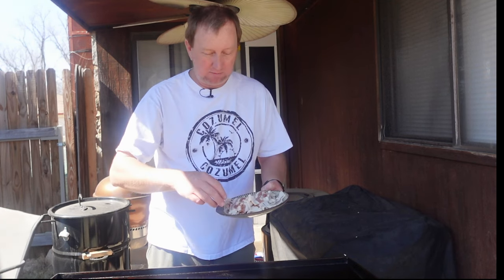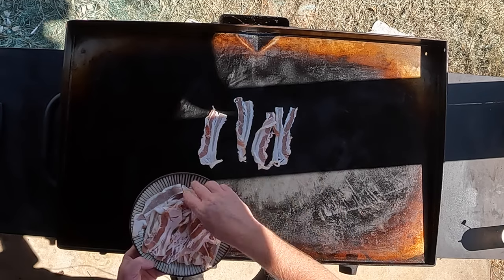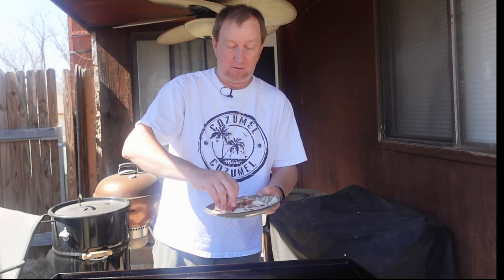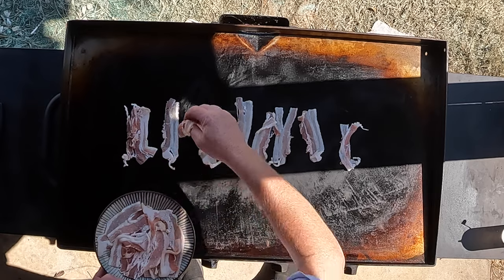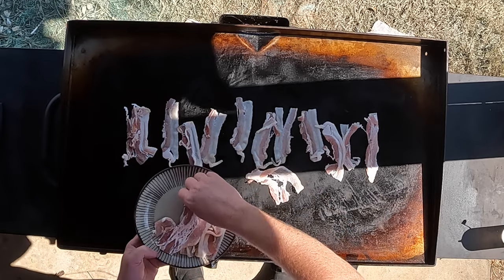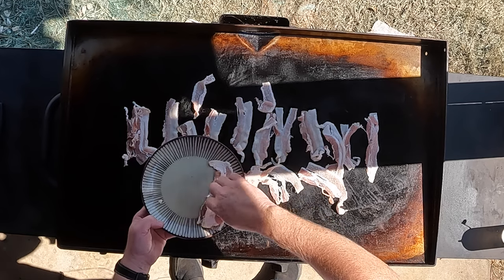We're just going to start out with some bacon right on the Blackstone. This is just some bacon that I had left over and thought it'd be a good opportunity to get rid of the bacon. We're just going to use bacon and turn this into a bacon hash today. It's going to be great for brunch or breakfast — actually a little late morning brunch.